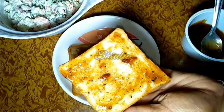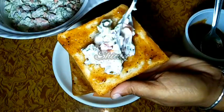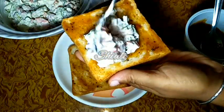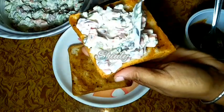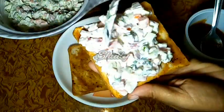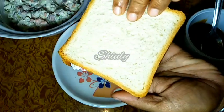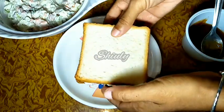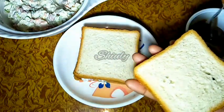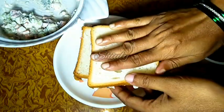Now we have to add the mayonnaise mixture on the bread and spread it evenly. Maintain the thickness of the veg mayo mixture according to your wish. Now I will cover the mixture with the other bread slice. The first sandwich is ready to be fried, and in the same way we will prepare the second sandwich too — and my second sandwich is also ready to be fried.